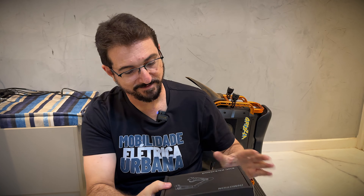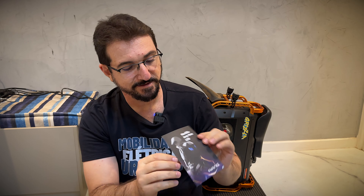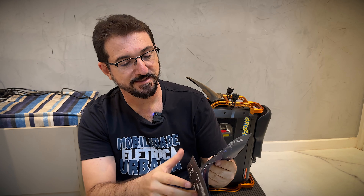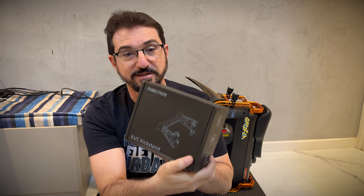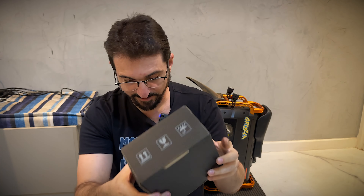Pronto. Chegou aqui também uma propagandazinha da Electrics — uma mochilinha bacana, aquela mochilinha que dá pra colocar LED, fica lá os olhinhos. Bem, tá aqui a caixinha. Tem muitos segredos, né? Então vamos lá instalar.